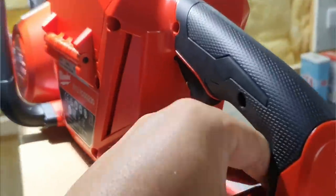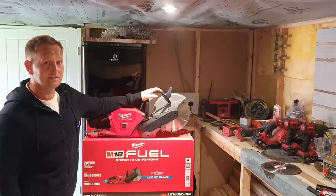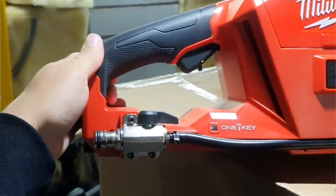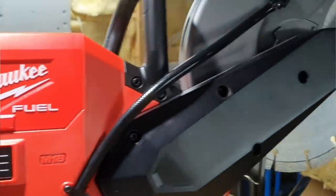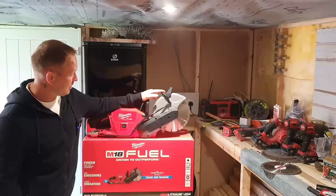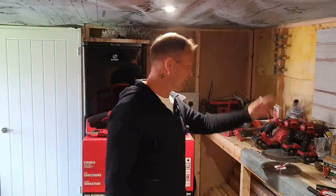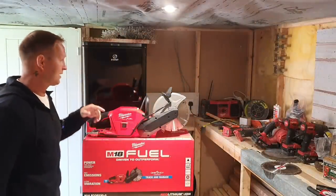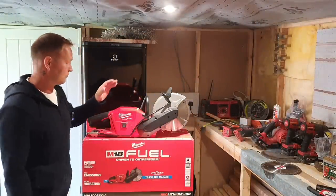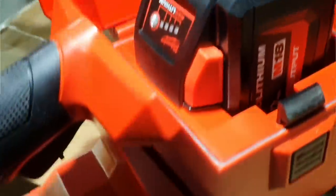I was looking at Stihl saws, but the only problem with Stihl saws is the price — they're really expensive brand new. There's Husqvarna, Stihl, different brands out there, but they're all really expensive and they run on fuel. The price of fuel isn't really doing it for me, so I thought I'd buy a battery one. I already run Milwaukee stuff — you can see I've got Milwaukee tools over here — and I think they're great.